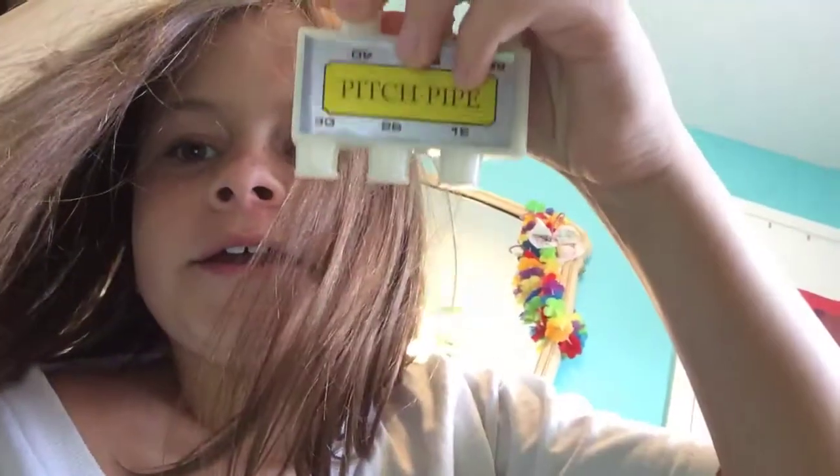Sup guys, it's G money. Today we will be showing you this — it's a pitch pipe. It comes with every single guitar. I have this too. See, I have a guitar — it's blue — and it also comes with a case and extra strings.